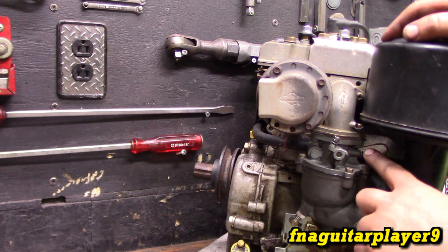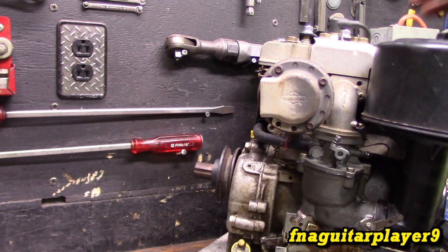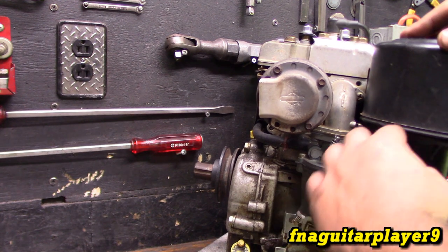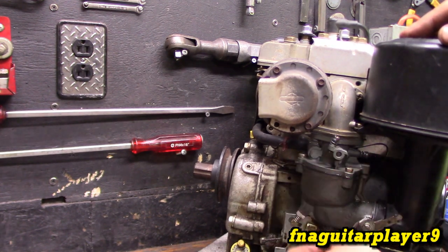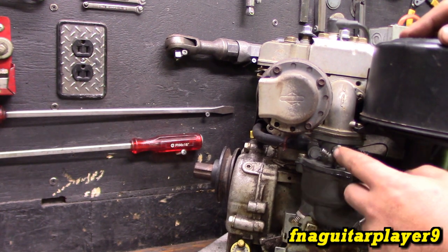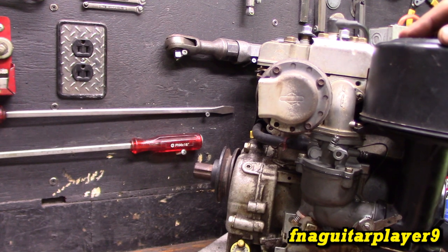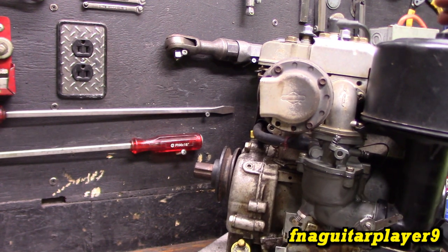You usually have to go back and forth on these because the screws interact — if you set your idle first and then adjust the main, your idle is going to be affected. This idle circuit feeds off the output of the main circuit, so they're interconnected. If you've got a tach, you want to adjust this until the engine's idling right at 1800 RPM. Throttle it up all the way and it should be right at 3600 RPM, give or take 100 to 200 RPM.